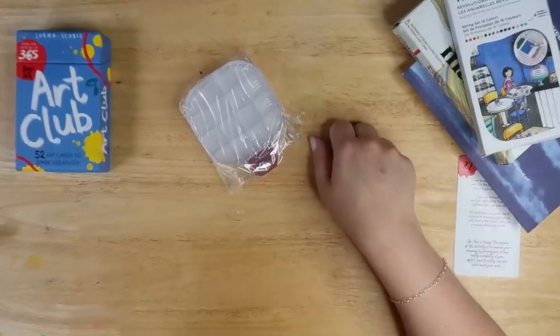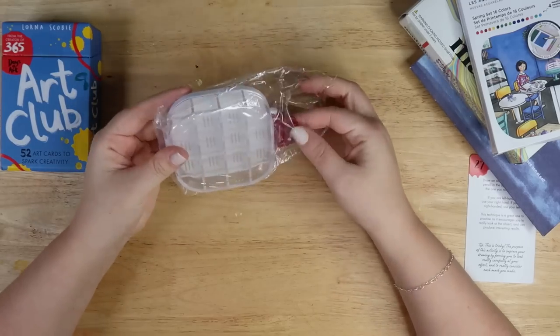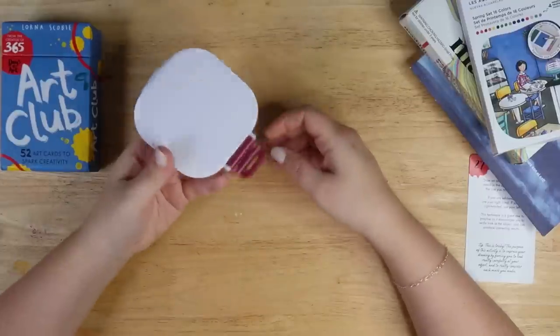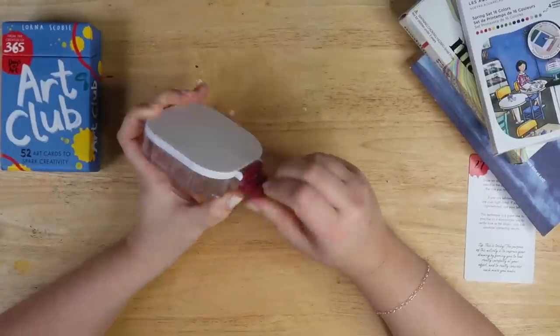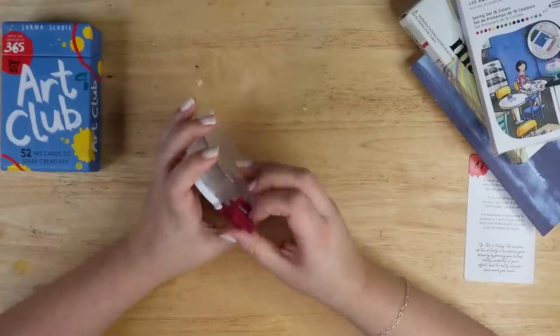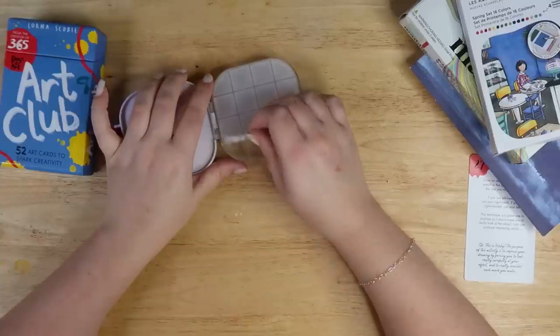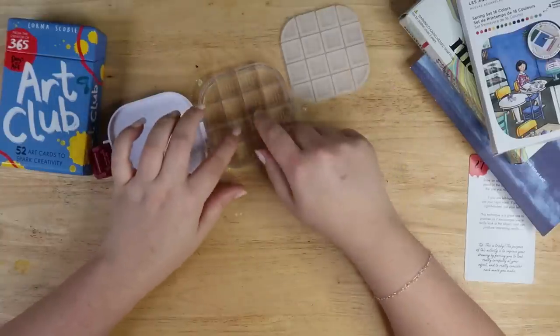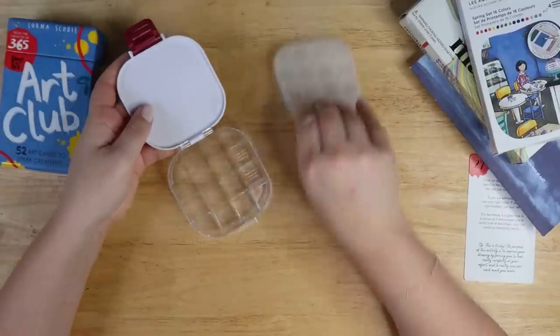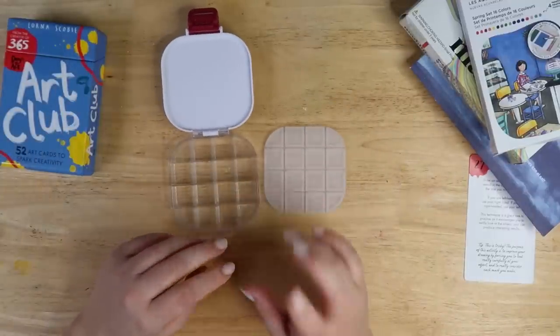Let me zoom in a bit. It's a cute little watertight, airtight compartment. What the flip? How do I open this? Oh my god. Okay, that was loud. I thought it would be really cute for travel — if I go traveling, I can take my little jelly sets with me. But I can also customize it to be a nice color, which I'm gonna do now.